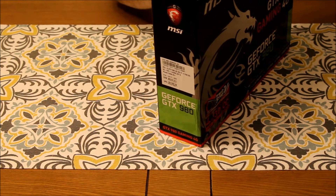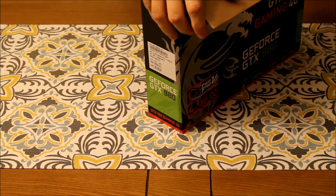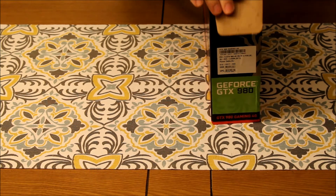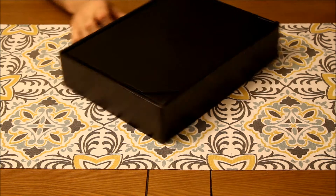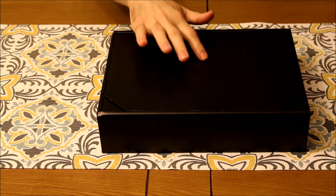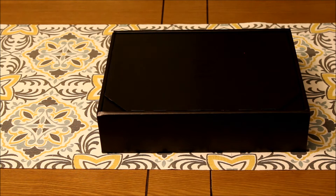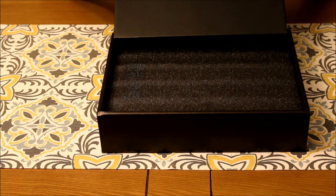All right, there we go. It's definitely packaged well. It says 'the weapon to own your game' — nice. Let's see what that weapon is. It's got little arrows on it to say which way is up so we don't accidentally pull it out and have everything break. Wow, it's even got a little emblem right there — it's stamped into the cardboard. Holy smokes, this is quality right here. Yeah, that's quality.